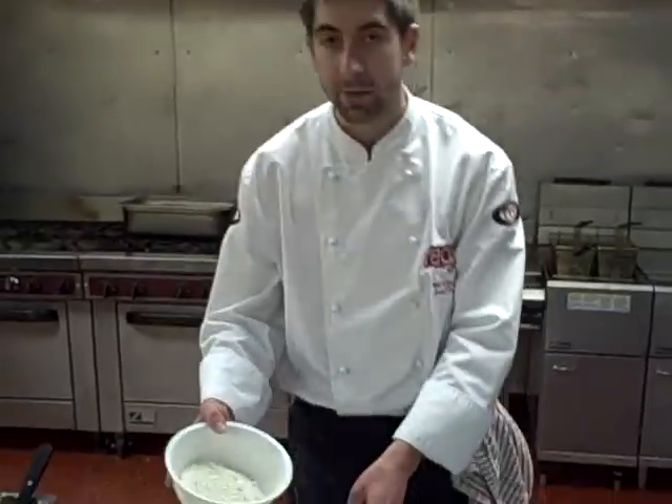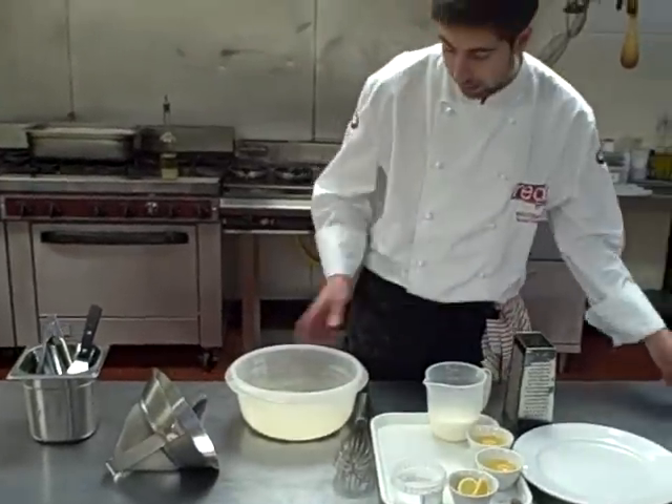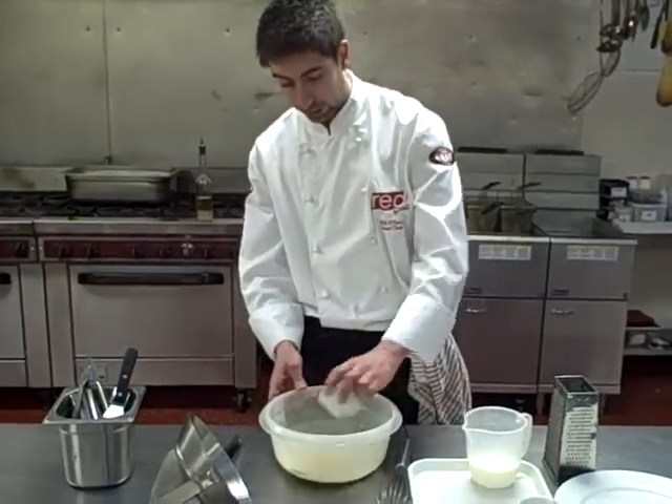Over to you, Will. Hi, I'm Will. I'm going to start off with 120 grams of plain flour straight into the bowl, and then add two eggs straight in.